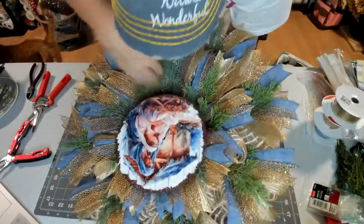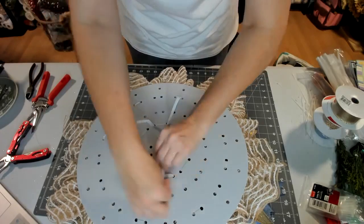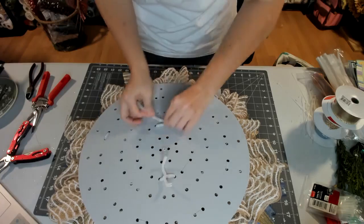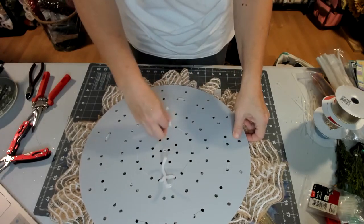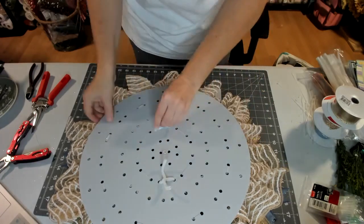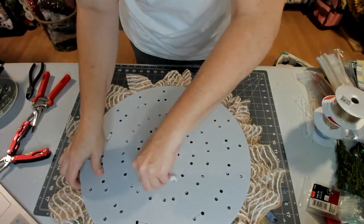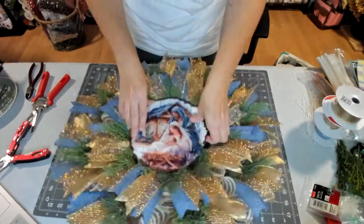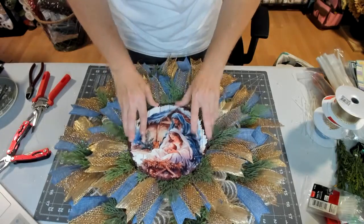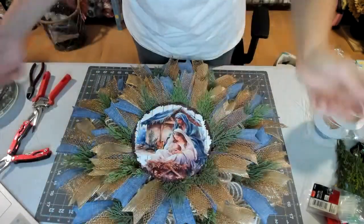Of course the pipe cleaner's gonna grab everything. We'll just turn it over, pull till you feel it's tight — but don't pull it too tight. Just put the pipe cleaners back down in a hole once you get it untwisted. The sign is eight inches for this one. I will go back through — it's moved a little bit — and adjust the ribbons to where they all look right. Fix some of the mesh. I can see a piece right here that needs some work.